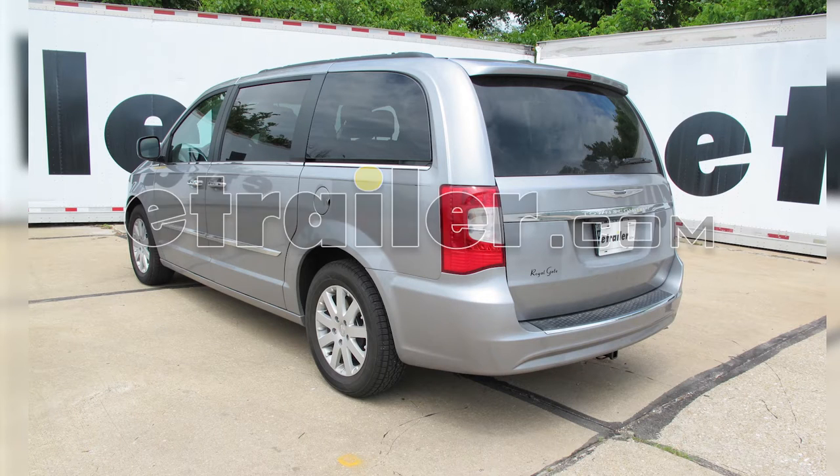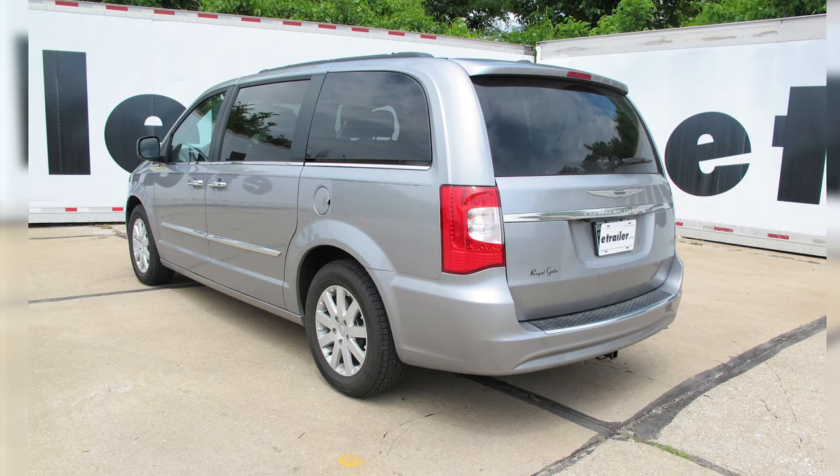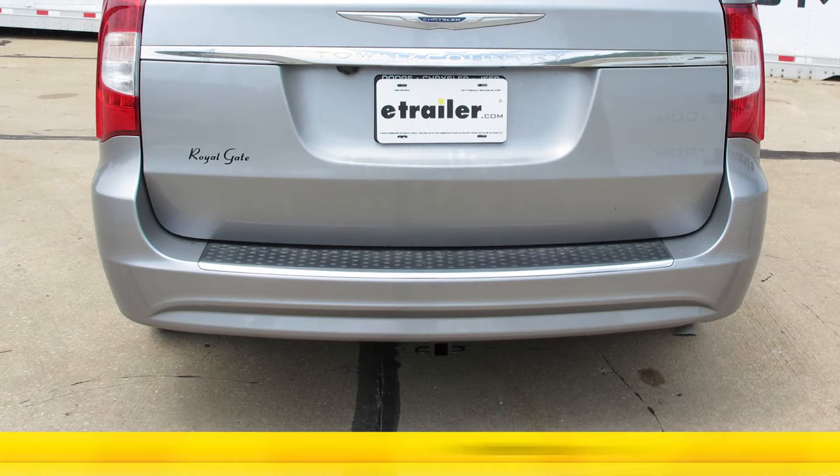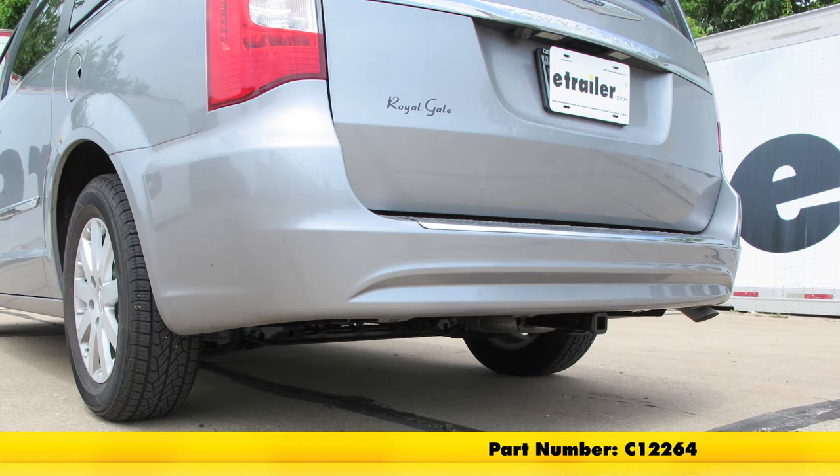Today on our 2016 Chrysler Town & Country, we're going to take a look at and show you how to install the Curt Custom Fit Class II Trailer Hitch Receiver. This offers the inch and a quarter by inch and a quarter opening. Its part number is C12264.